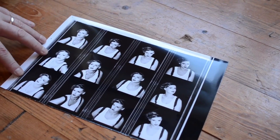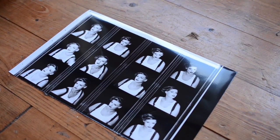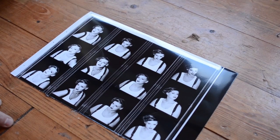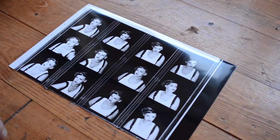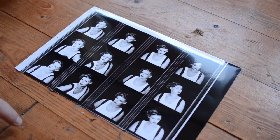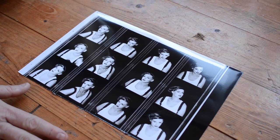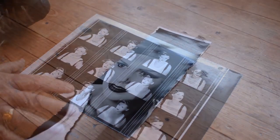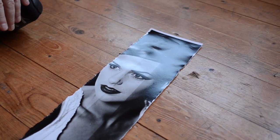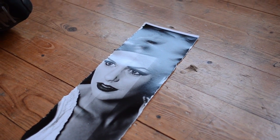The first thing we did is get a contact sheet, and looking at the contact sheet we selected which image to print. Contact sheets don't give you great exposures really, but because these are all shot in a studio they're all fairly reasonable. We really liked this one so we decided to print it. Once we had a look at the contact sheet and decided on the image, the next stage for me is to do a test strip.